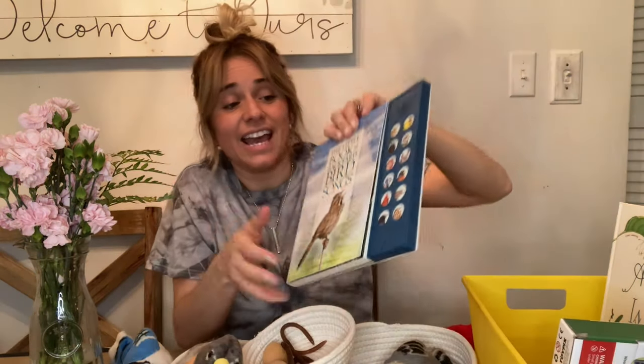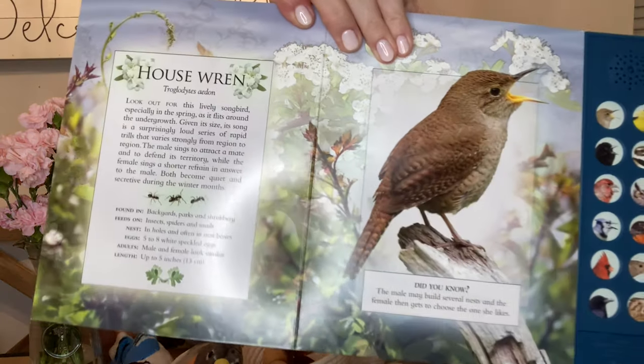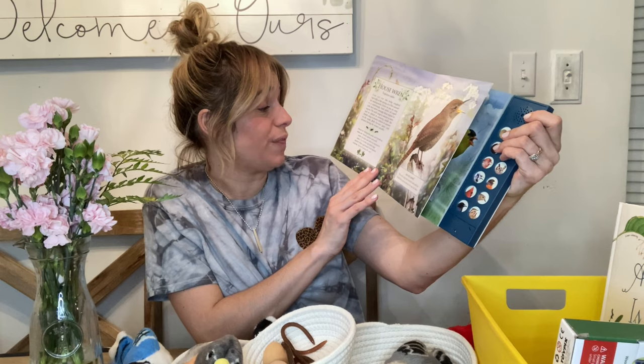Next is this book, and it's the exact book that Gina had in hers — it was the first thing I bought for the bin when I saw it. I don't typically like books that have sounds on the side, but this one is amazing because it has the actual bird's picture and the actual call. Each page not only has a picture of the bird but also detailed information about the bird — where they're found, what they eat, how they nest, their eggs, their length, and even their scientific name. So this is a great book from ages one all the way up.